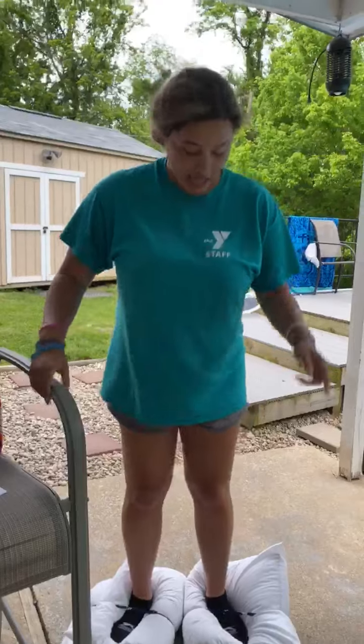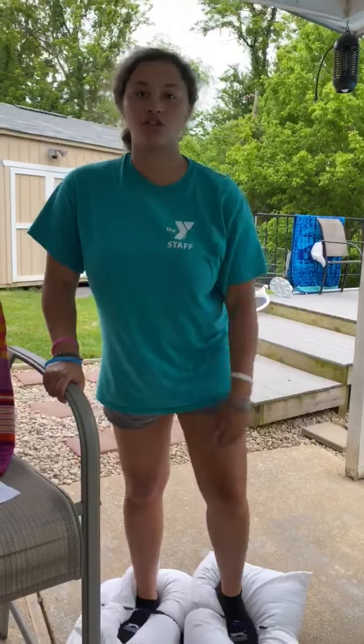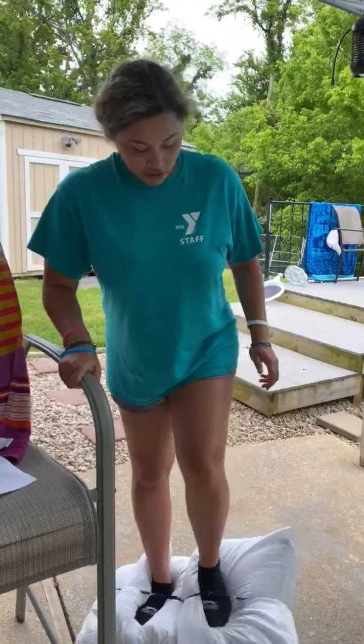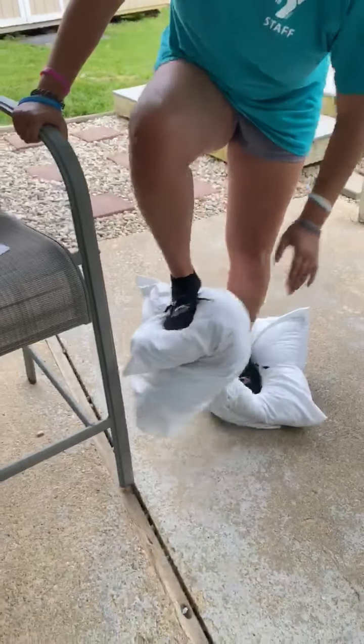I picked pillows. If you have sponges, you can pick sponges, or a stuffed animal or anything. I also picked like these little bathing suit straps to wrap mine around. You can use string, you can use tape, you can use anything. If you do the pillow, I suggest folding it in half and then putting your foot down to try it.